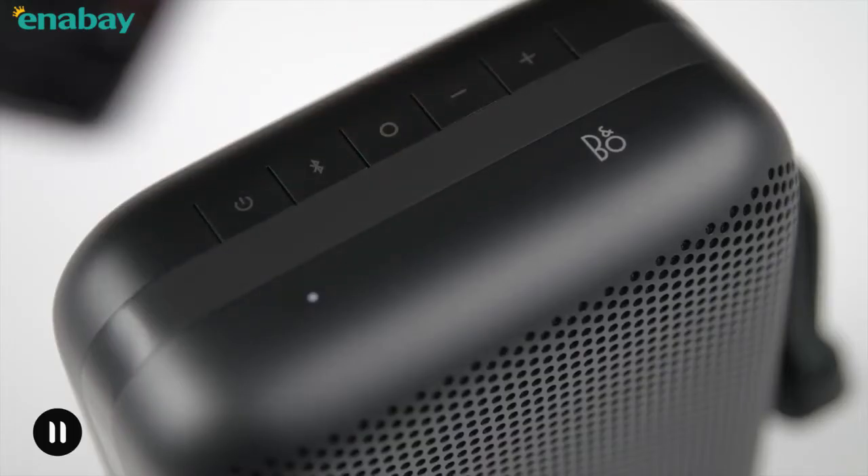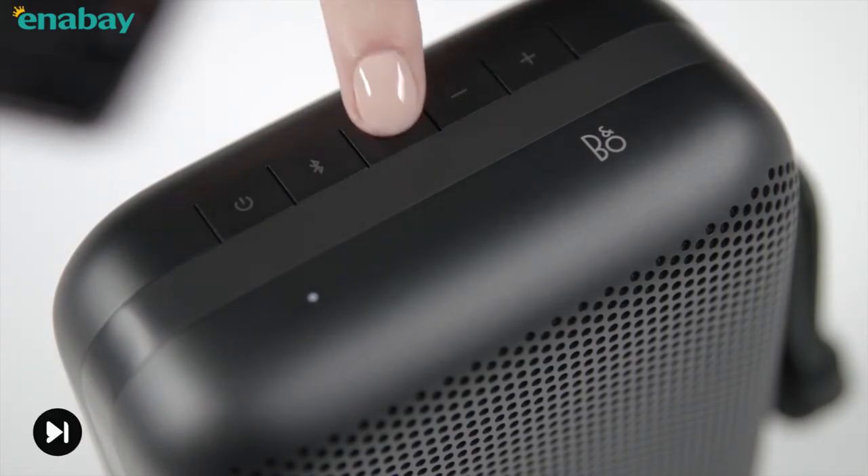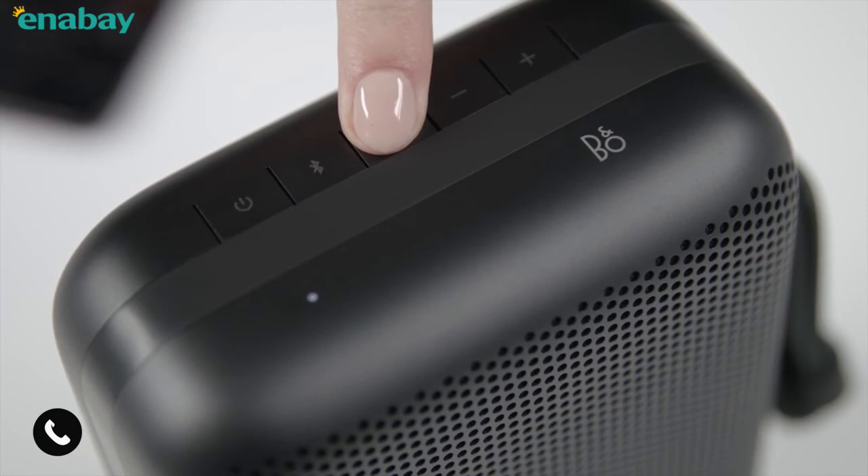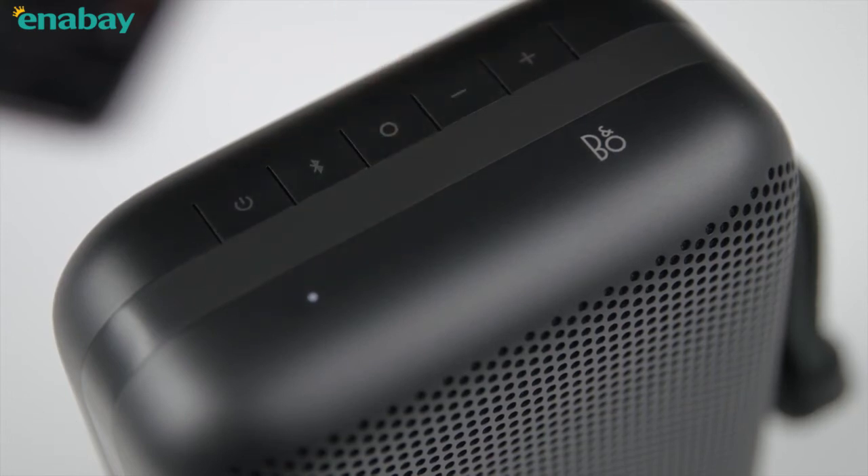Press the one-touch button to pause music. Press again to resume playing music. Double press the one-touch button to play the next song. To answer an incoming call, just press the one-touch button. If you want to reject a call, you can do a long press.